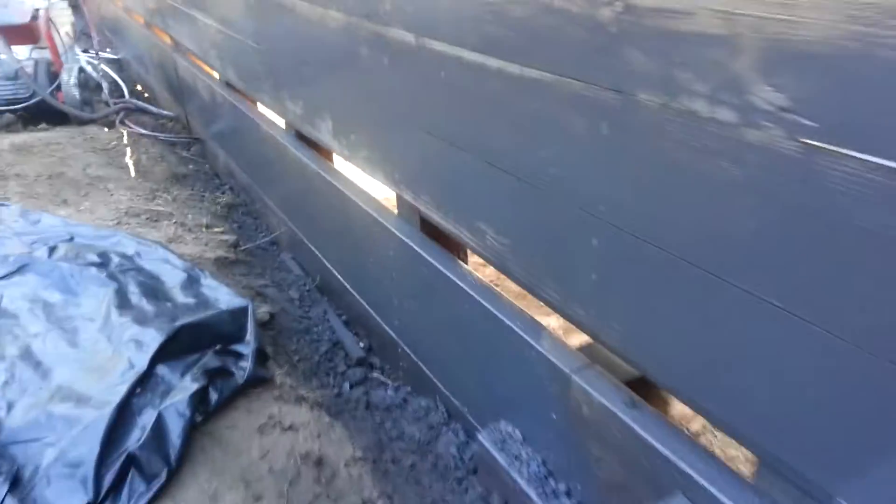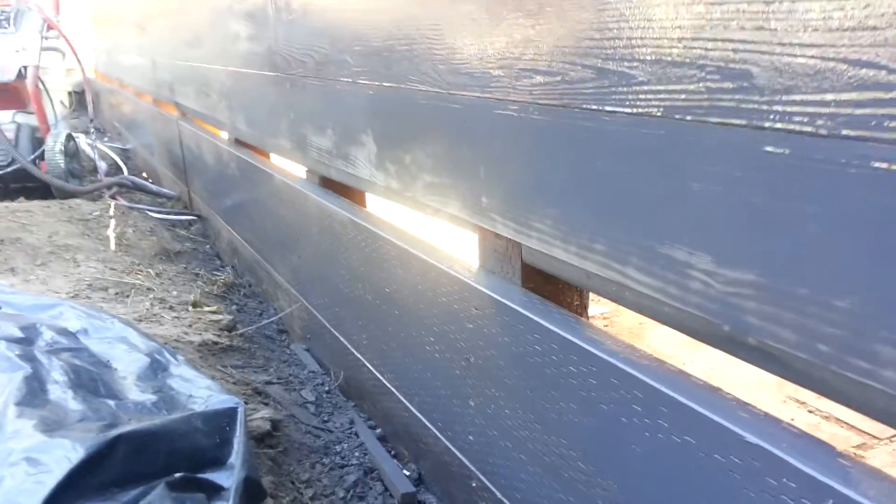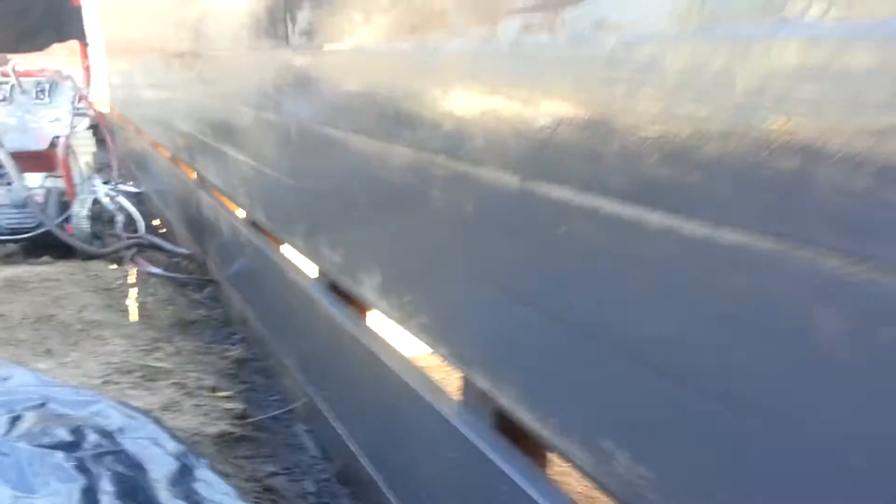The bottom section is filled in with the retaining wall, where we used pressure treated lumber and then sealed it, so it's an alternative to building it out of concrete.